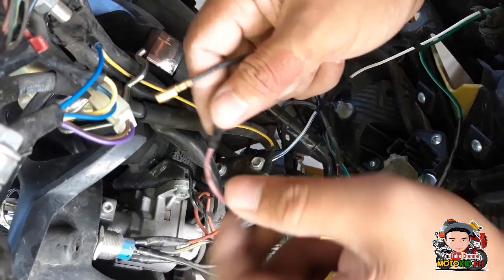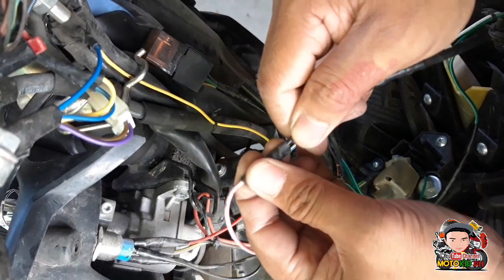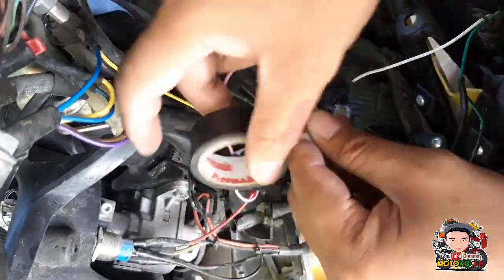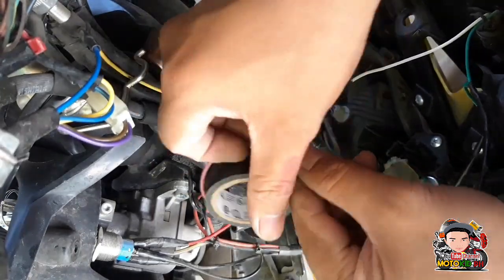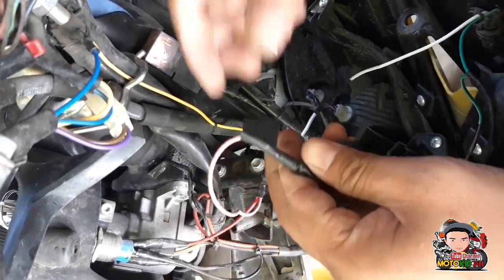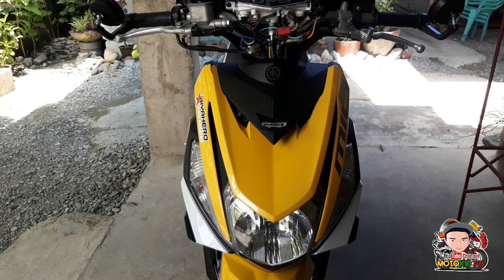Ito yung kakabit natin dito. Dito, dugtong natin dito sa ginawa nating connector. Bago natin ilagay lahat ng mga screw niya, test muna natin kung gumagana ba yung ginawa natin.